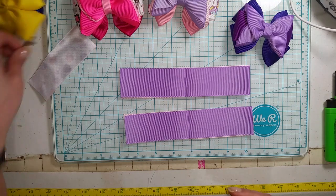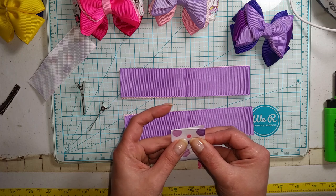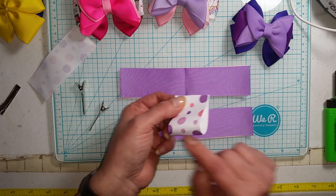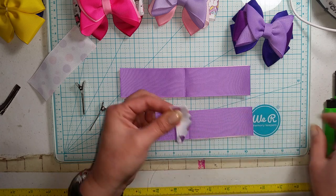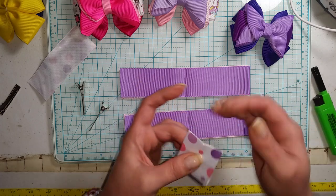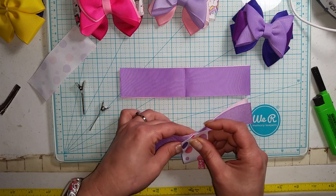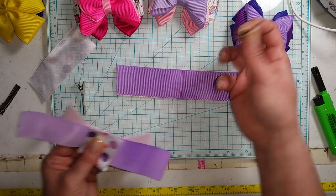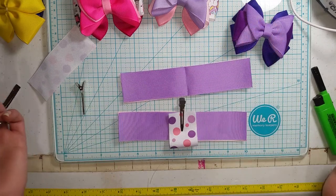Now you're also going to want a couple of alligator clips. Take your four inch piece, fold it in half — but you don't want to crease this one. Fold it back in half again this way and just make a slight crease here. This crease lines up with the center crease on your stacked ribbon, so we line that up. Then just take an alligator clip and set it there.